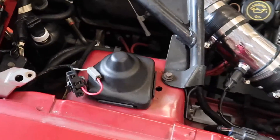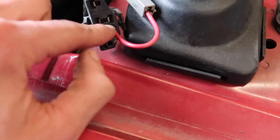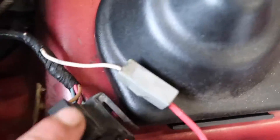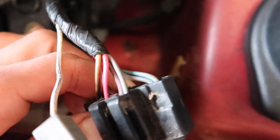My Mustang runs great except it has a bad idle and is a little rough at low RPMs. Right now I have these two connections jumped — this is a 94 Mustang GT. The one with the two gray and red wires hooked up to it is connected to this one.